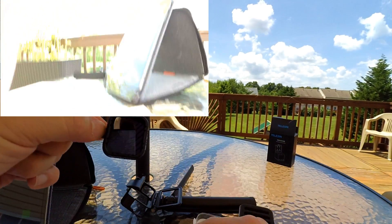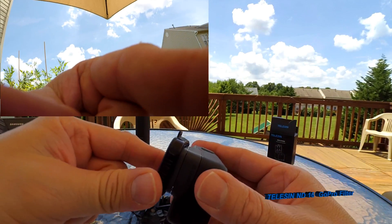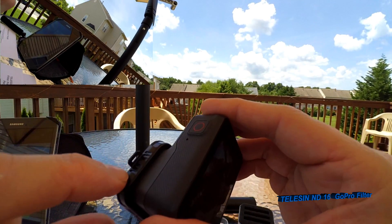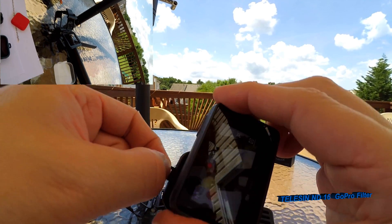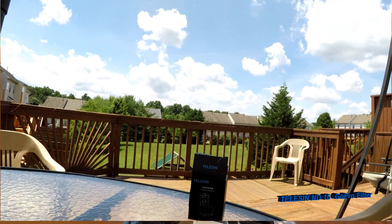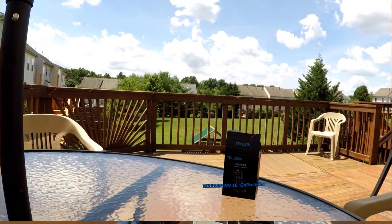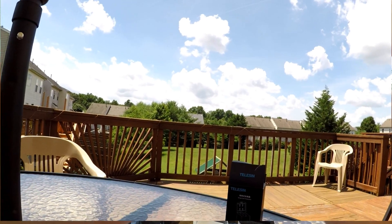I just got this — it just arrived — and I'm checking out my first set of ND filters for my GoPro. I love how easily it comes on, very nice, with a quick little release. There's also a little hole there if you want to attach something. Wow — look at that! This is the ND16 filter. What a difference — that's impressive!